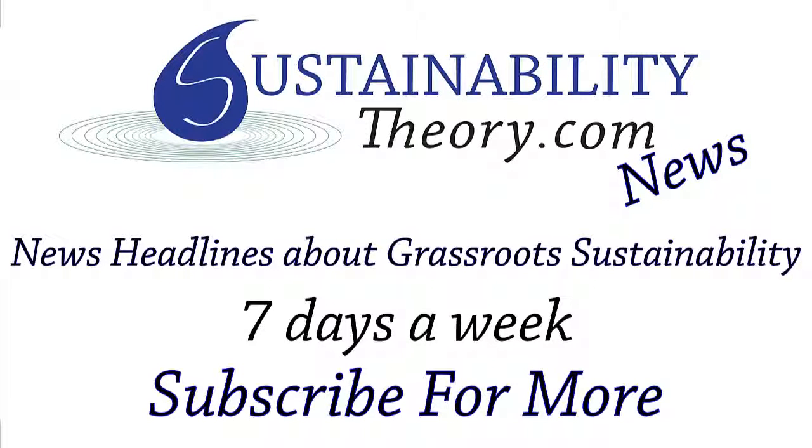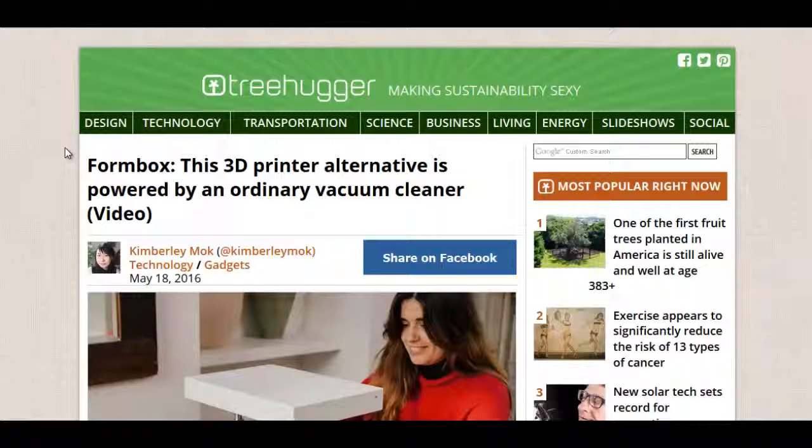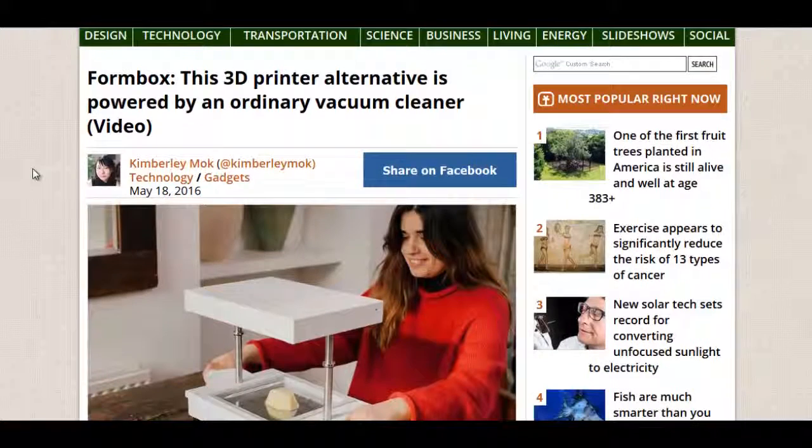Hello, Carl here with Sustainability Theory News. We're over at Treehugger.com and they got an article on the 3D Printer Alternative, which is a vacuum form box called the Form Box.